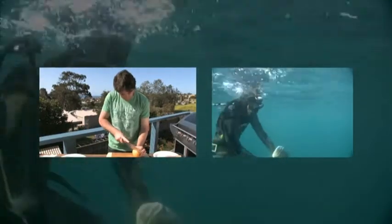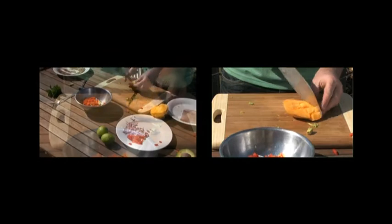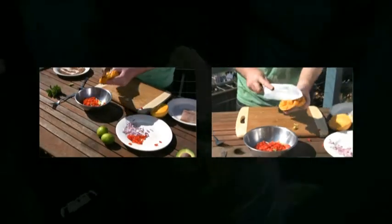Got a mango here. Take one of the cheeks off. Do that trick of just slicing the inside in squares, then pop that out.